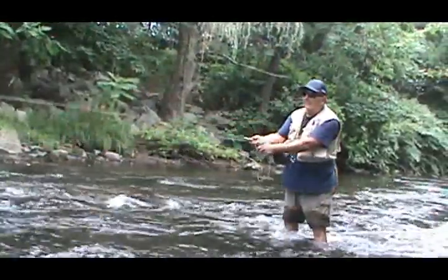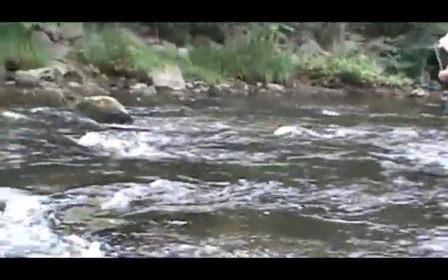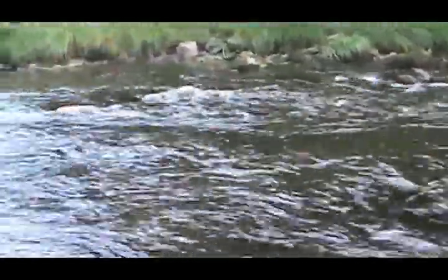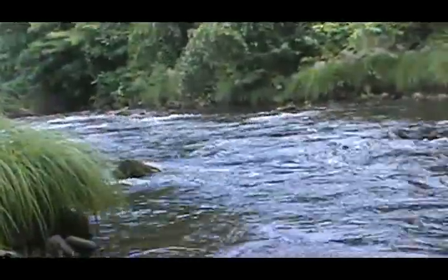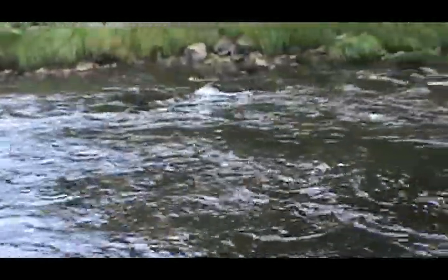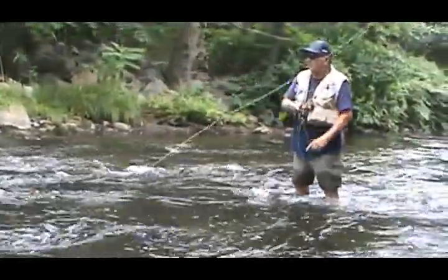Here we are — Don's using a dry fly right now. We're fishing these pockets. If you look at the pockets, we're dropping it right here and going to fish all of them all the way up through here. Yesterday I was in here, fished about 120 yards, and caught 15 fish — all little native wild brown trout.